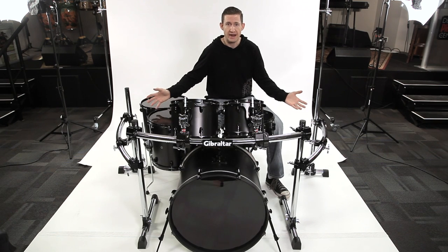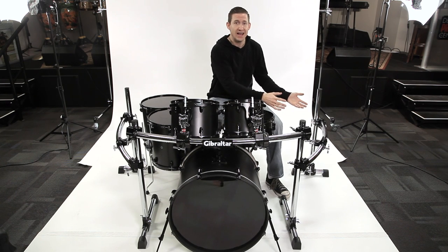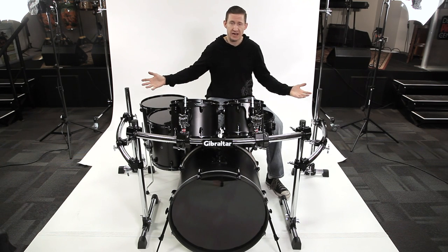Here it is as a three-sided rack. I just added another GRS125C to the hi-hat side, and now I've got a three-sided rack.